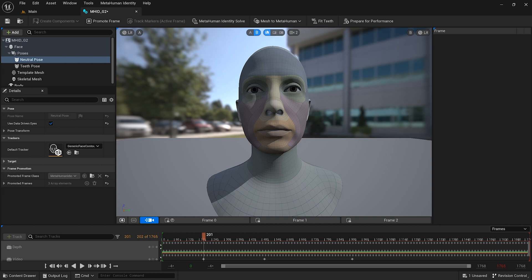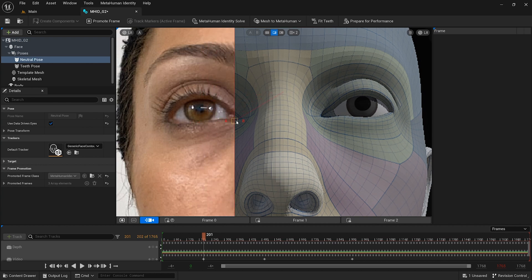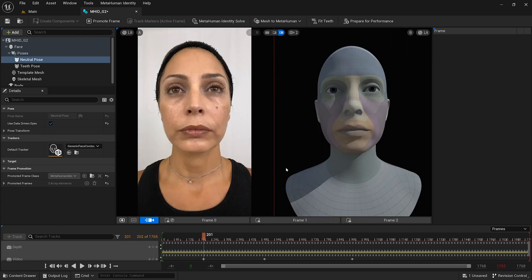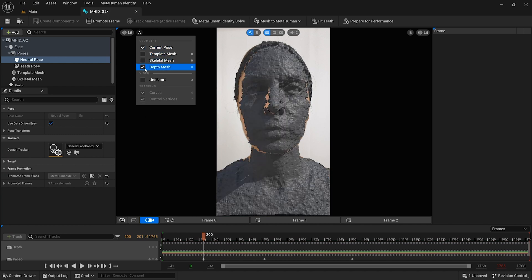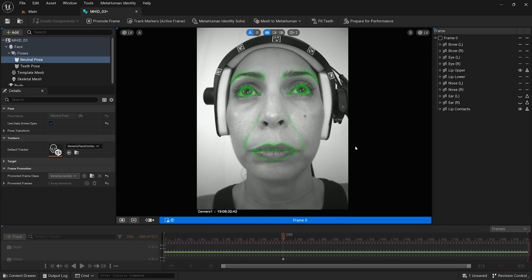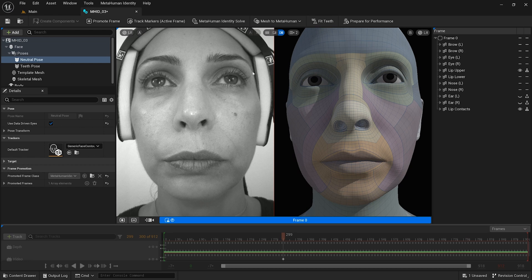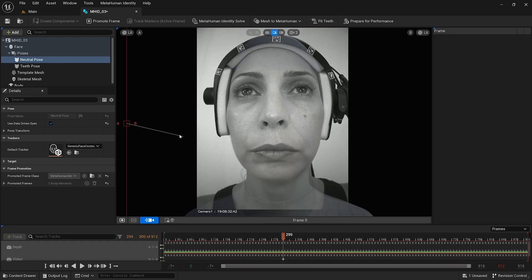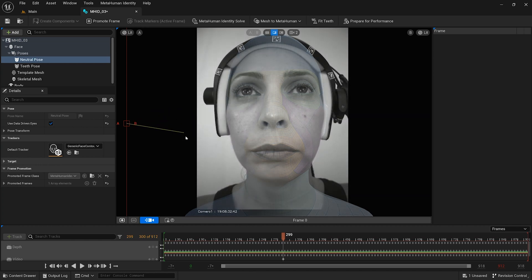To inspect the metahuman identity asset I have calibrated, I can use the various viewport modes. By selecting the single pane wipe mode, I can compare my footage as an overlay, and with the dual pane mode, I can compare the frames side by side. I can also enable depth mesh to check if any clipping was present when I captured the footage. For the stereo couple footage, I am going to repeat this process by validating that the eyeline is looking directly ahead and that the lips are sealed for the frontal frame. If everything is matching up correctly without any strange artifacts, the metahuman identity asset has been successfully calibrated and is ready to be trained for performance.